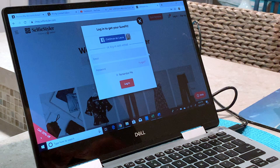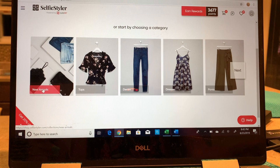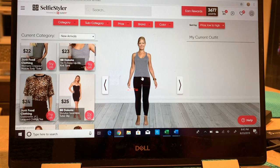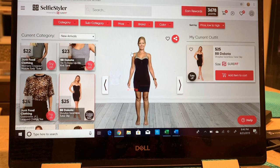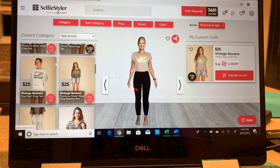Once you are logged in, the first thing you get to do is pick what you want to shop for. So let's pick new arrivals and see my selfie appear. Here is my selfie — you're automatically dressed in a great tank and leggings. Then as you start trying clothes on, if you want to try this dress, for example, you just click try on and there's the dress. You can see the bra a little bit, and the leggings are gone. If you go back to the tank top, the leggings come back.